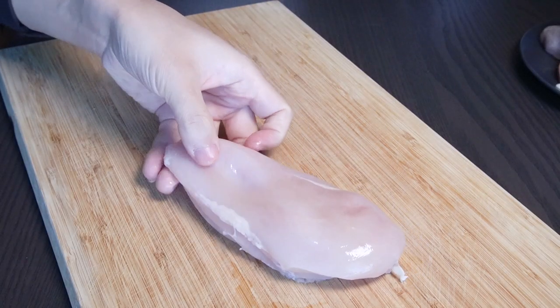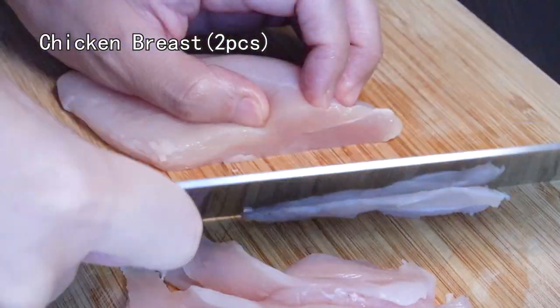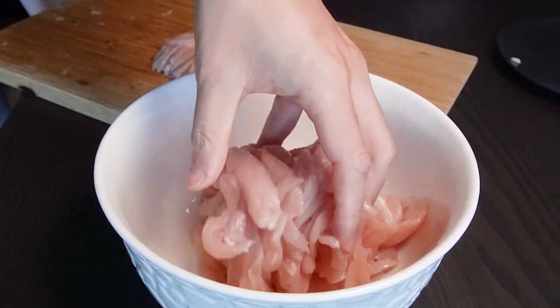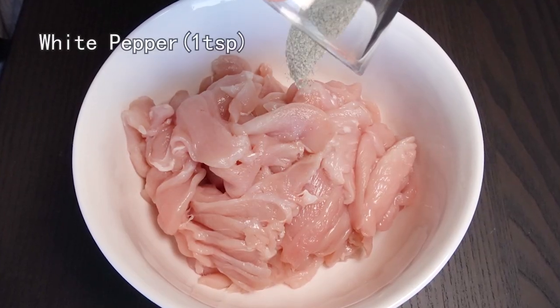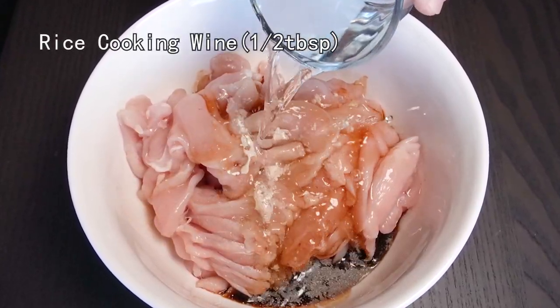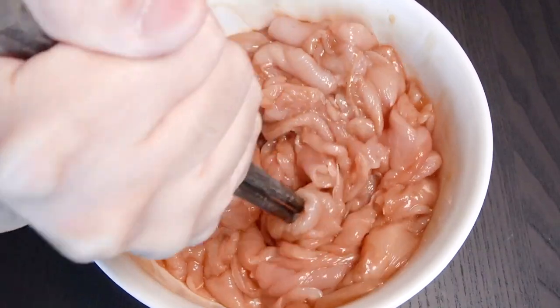First, let's deal with chicken breast. Cut it into thin slices — the thinner, the better. Then put them in a big bowl. Add some white pepper powder, some soy sauce, some rice cooking wine. Give it a nice stir. The chicken will absorb all the sauce.